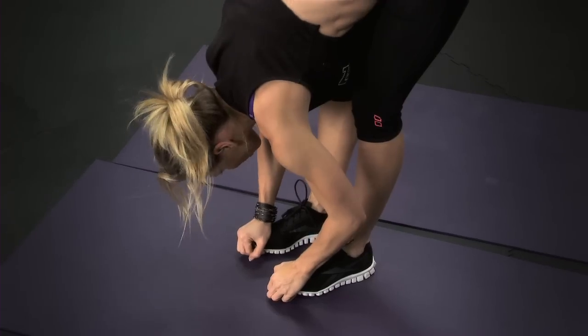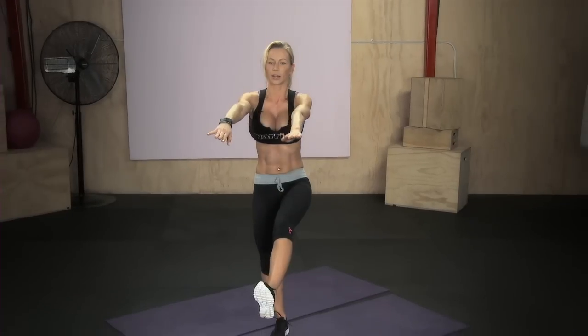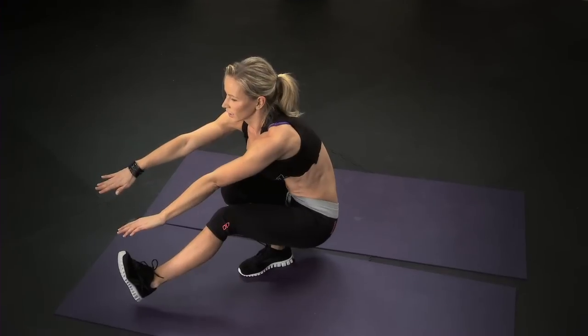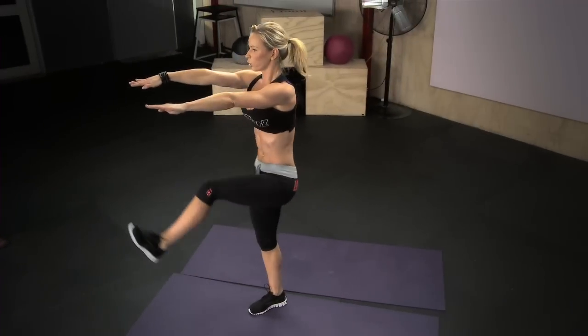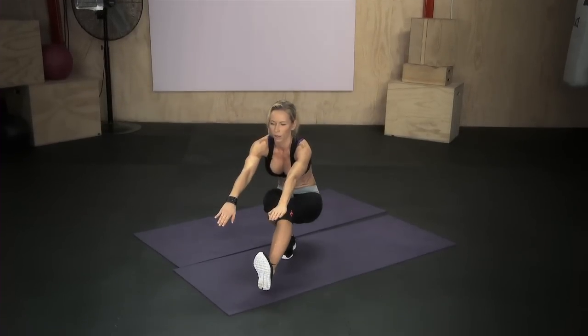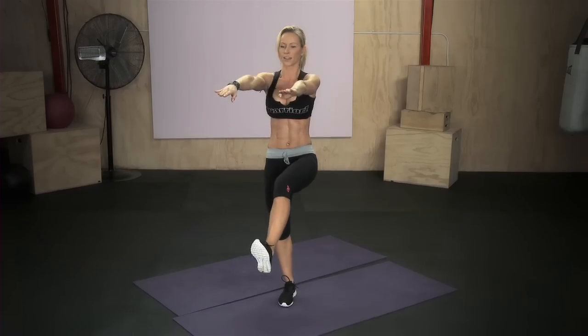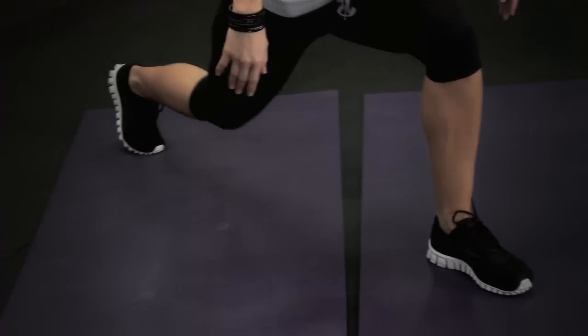Okay guys, now pistol squats. Stand on one leg, tighten all of the muscles on the standing leg, stretch the other leg out and bend your knee, push your hips back and go all the way down. Now push off of the heel up — one, two, three, four, and five. Now the standing leg goes back, put the knee on the ground, arms up and stretch.